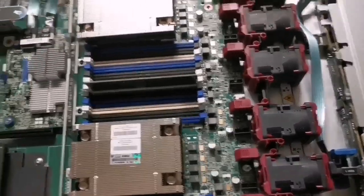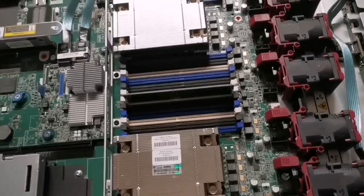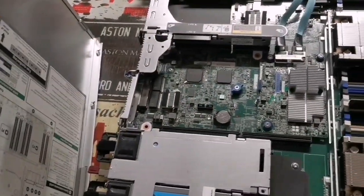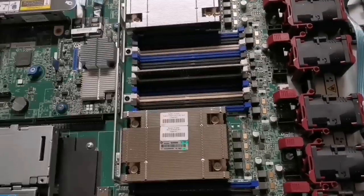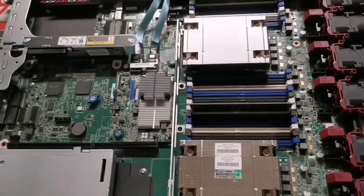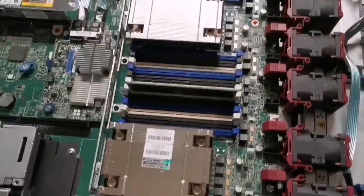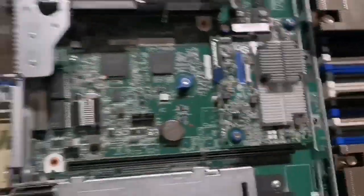Similarly to a normal computer, the server consists of a processor and memory installed on a motherboard, which has network interface cards. In addition to this, we have the storage controller and hard disks where we install the operating system and the required data for the server.